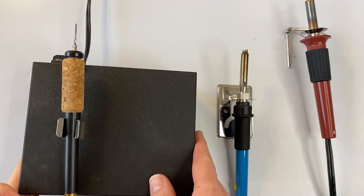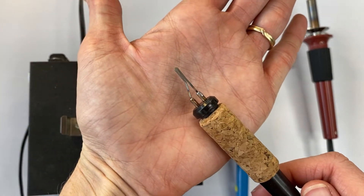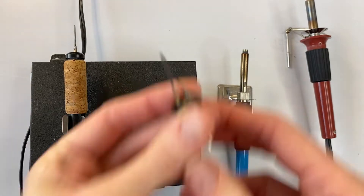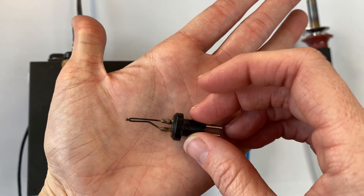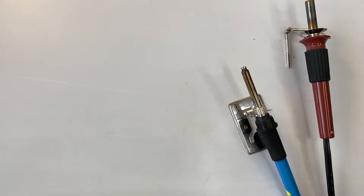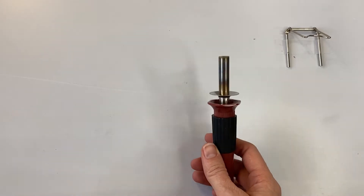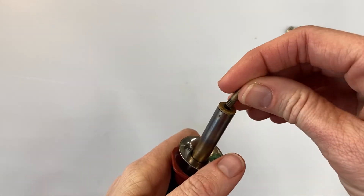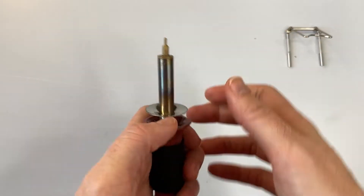If you're going to use a professional tool like the Colwood detailer, then I would recommend using a nib like this, which is a writing nib, or a ballpoint nib — see how it has a ball on the end. I would use a medium to large size ballpoint for this project. Since so many of you have this burner, that's the one I'm going to use, and I am going to use the finer nib — the mini flow. A little harder to control, but it gets you a really nice, clean, crisp line.